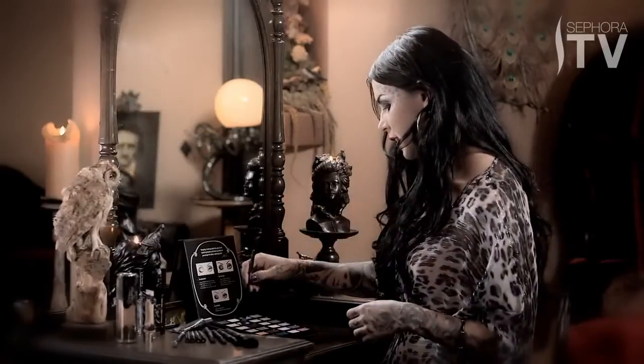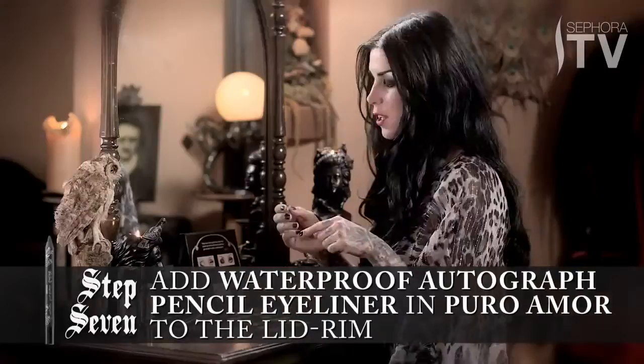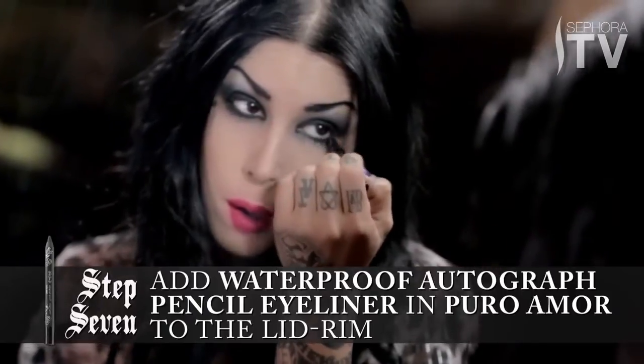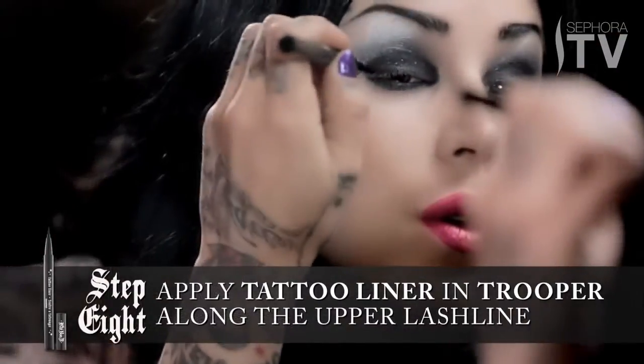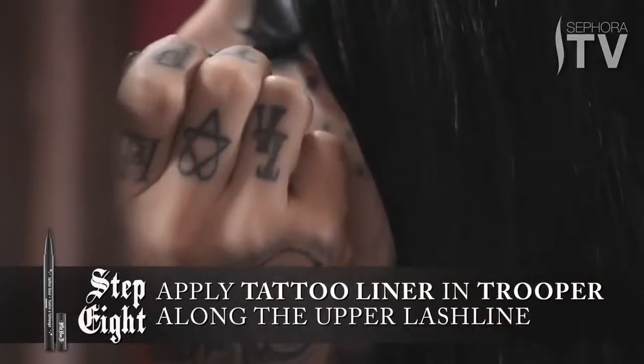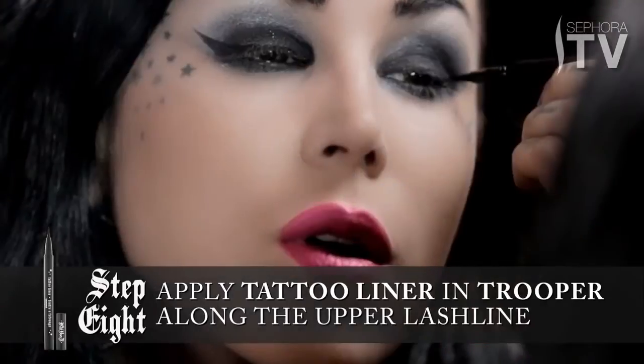Once I've successfully blended it, I'm going to go ahead and do the same thing for the bottom lid. As far as eyeliner goes, I'm going to use two different kinds — pencil for the inner lid, and then my tattoo liner in Trooper Black. I'm going to go pretty dramatic on it, just because it's already a very dark look. It'll be a very subtle detail that will make a huge difference.